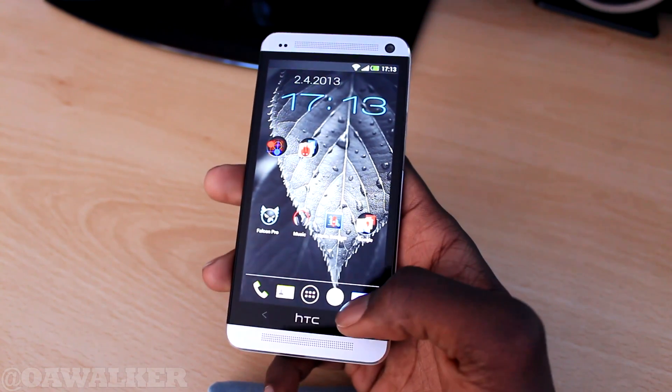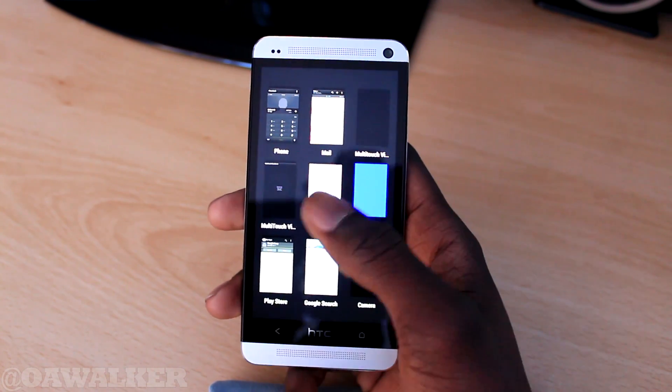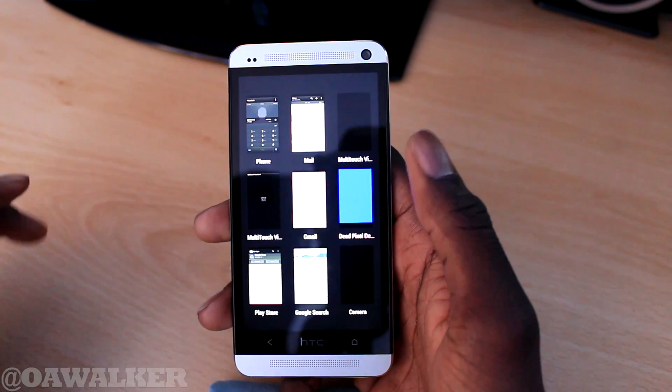The home button right here — all you have to do is press it twice, and it brings up all your recent applications. It brings up 9 recent applications and you can see them all on the screen, and they all have their own little preview thumbnail.